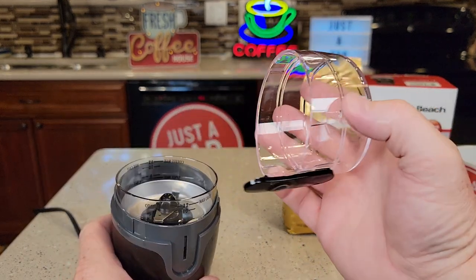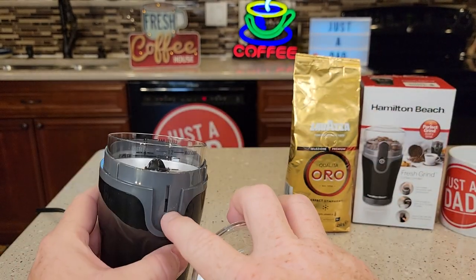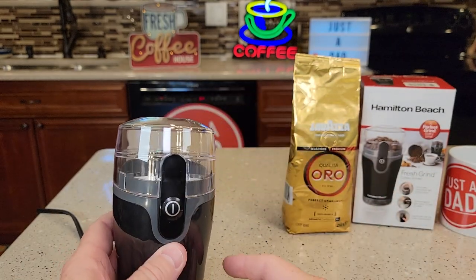And then the lid — it simply presses the button to make it go. You've got to kind of line that up and it just snaps on.